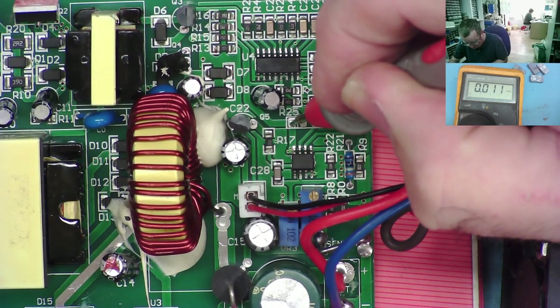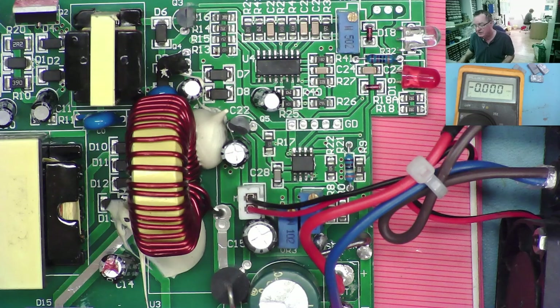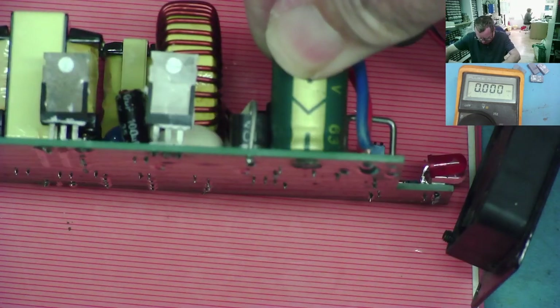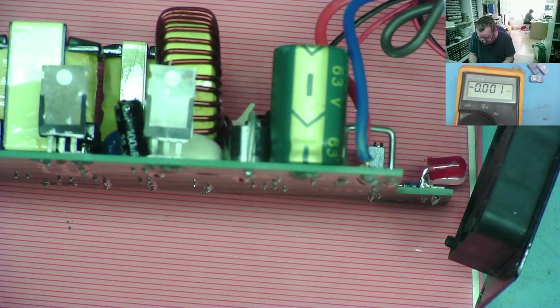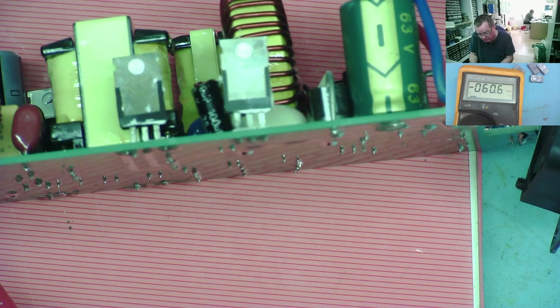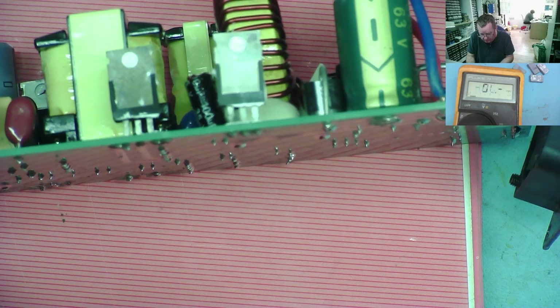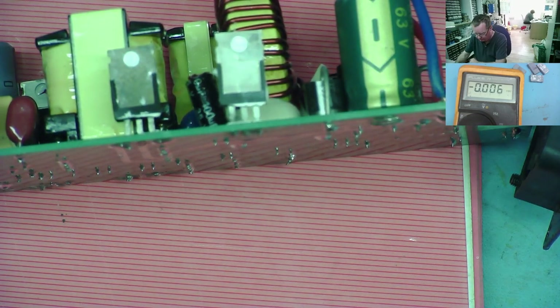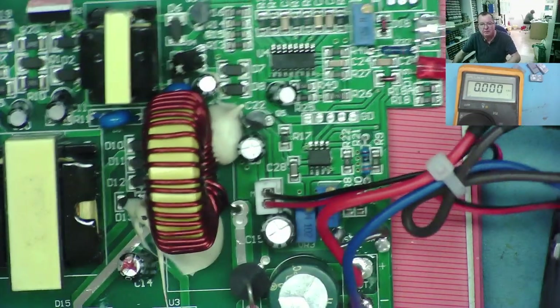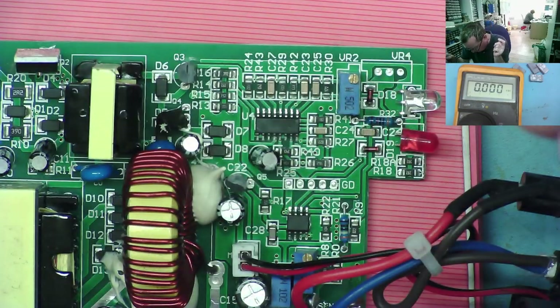It's now gone away. If I measure across the bridge rectifier and these large capacitors — yeah, 60 volts and discharging. So this is actually powering up. 50 now — so this is not going to hold a dangerous voltage for very long. So far I'm at a loss to figure out how this starts up, unless this really is a standby supply — but I don't believe it.